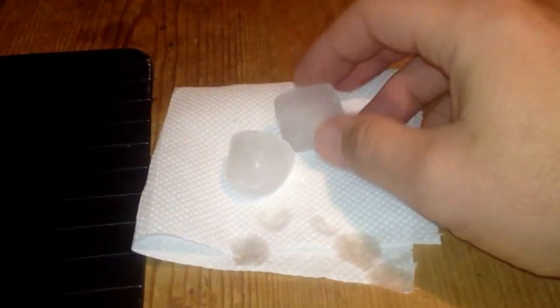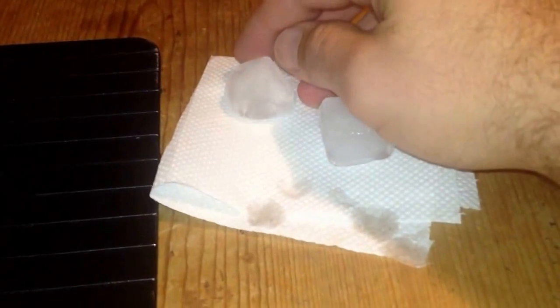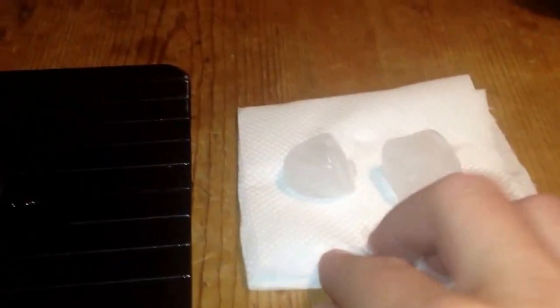Now, again, look at this. Let's move back a bit so you can see it. There's nothing on it. Nothing. Apart from my handprint there, which was just from that one.